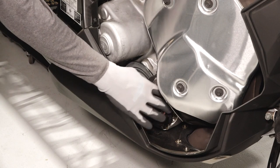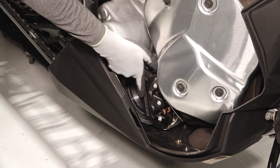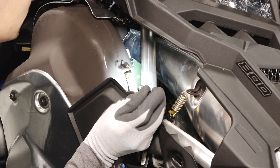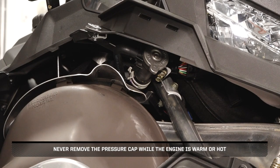Move over to the right side of the sled and inspect the brake pads and rotor for any corrosion, nicks, or burrs. Also inspect the coolant level in the overflow bottle and add coolant as needed. Never remove the pressure cap while the engine is warm or hot.